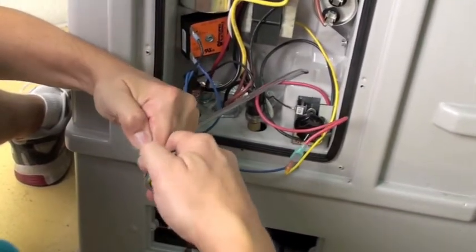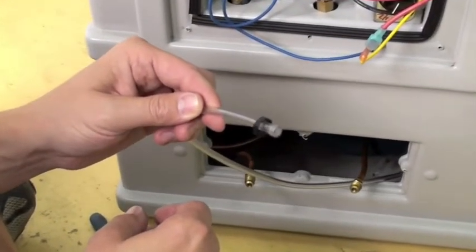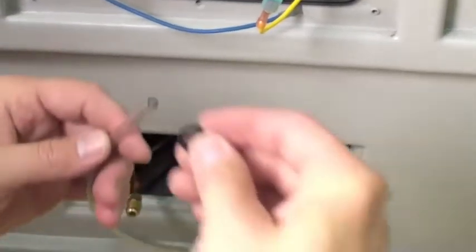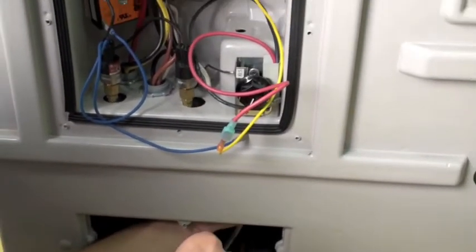Pull the tubing off the bottom of the switch. Here's a look at the black plastic retaining nut. Be sure to put the black plastic retaining nut onto the tubing before you push it up through the hole in the back panel.